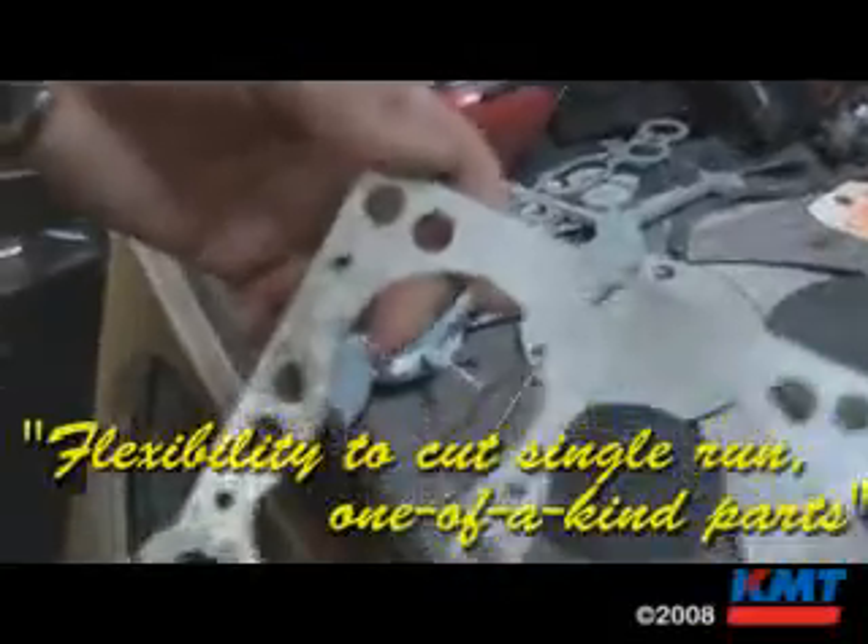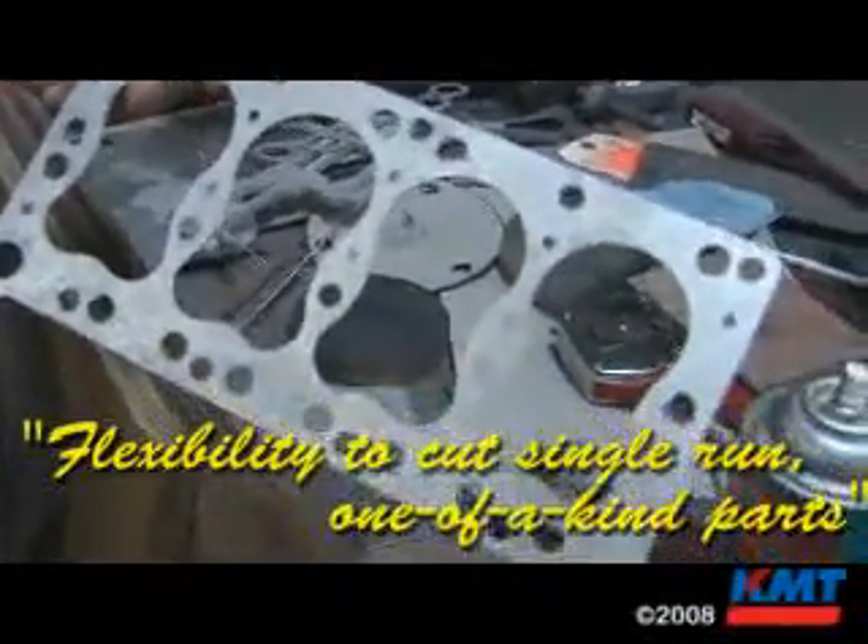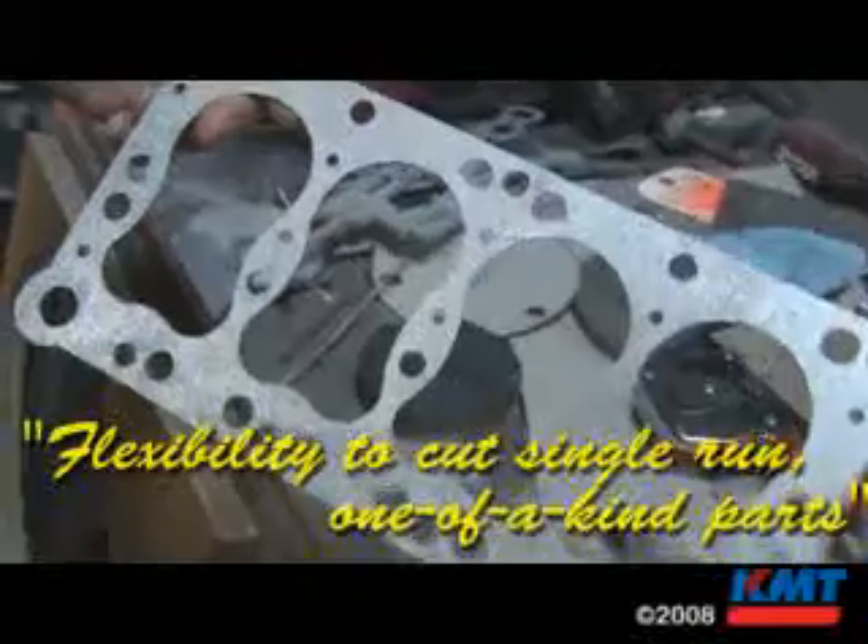It does save us a lot of time, and we can produce better parts. A lot of our parts are one-offs, yet the computer stores the part, and like six months later you go, hey, I need another one of those — you just bring it up, cut another one, you're done. Once it's in the computer, it's a matter of minutes to cut you another piece.